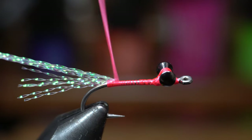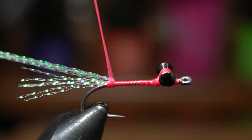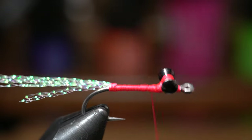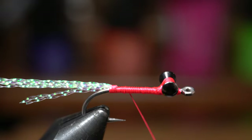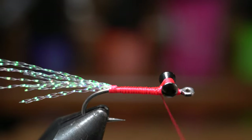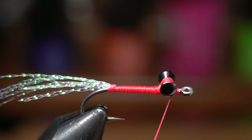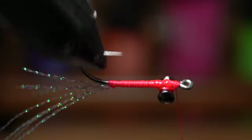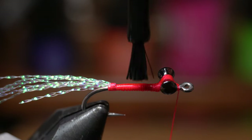For some reason my thread kept jumping in front of the flash here, but with some effort I finally got it where I wanted it. Tie up to behind the dumbbells and then back down a little bit and back up to create a bit of a taper, and then bring your thread up to just in front of the dumbbell eyes. Now we need some super glue — paint some on top and bottom of the dumbbell eyes, and also on the body to keep the flash secure.